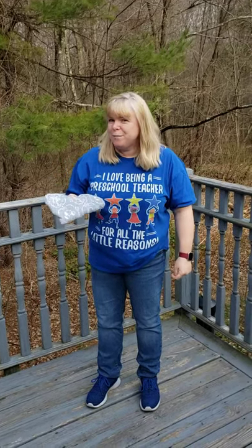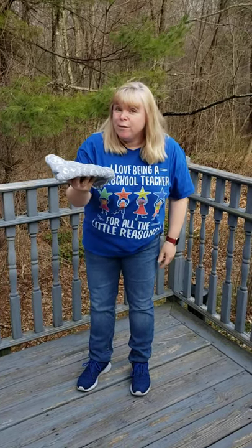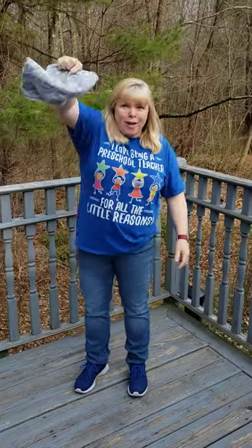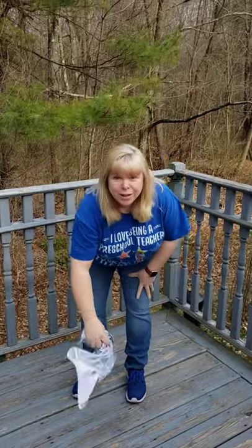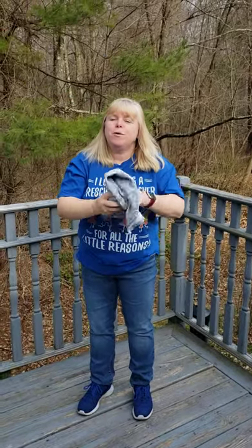This is our dish towel game. Are you ready? Hold your towel on your hand. One towel waiting for the wind to blow. Wiggle it high and wiggle it low. Wiggle it fast and wiggle it slow. Put it behind your back. Where did it go?